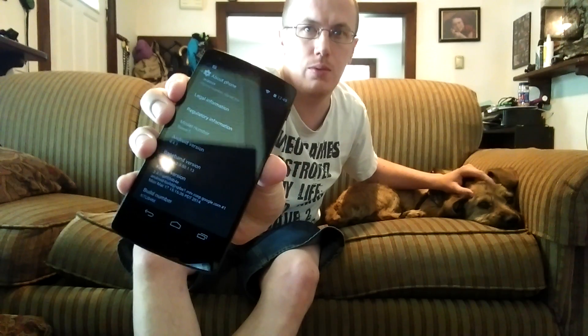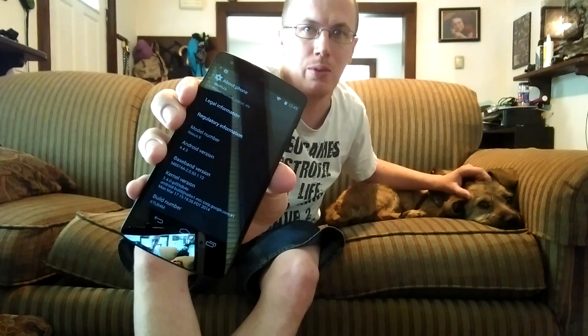I know it's really white and you can't really see it. Let me turn the brightness down. There you go — it's completely stock right now. So let me go to the settings here — About Phone — 4.4.3.